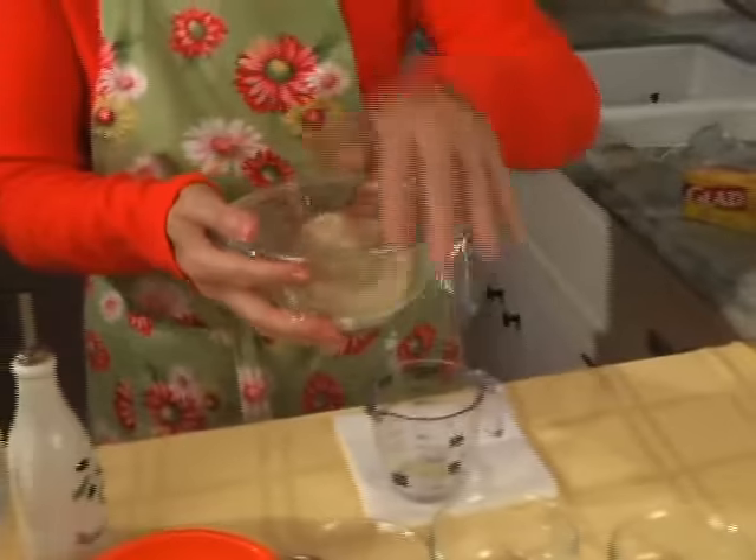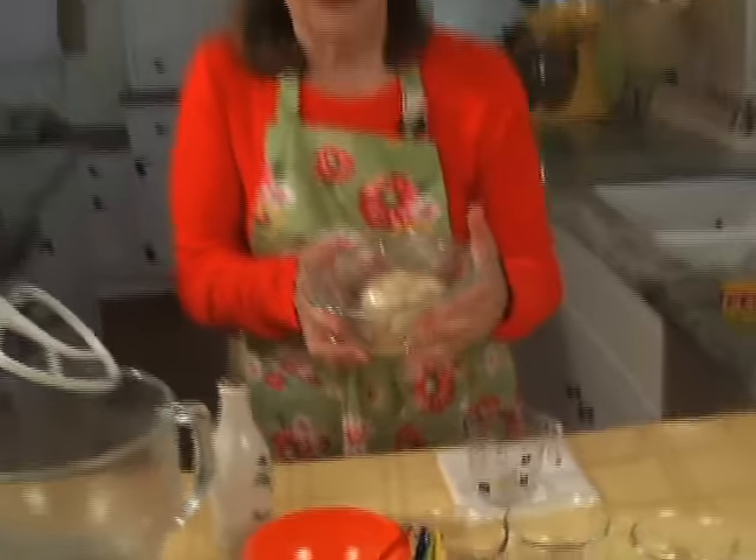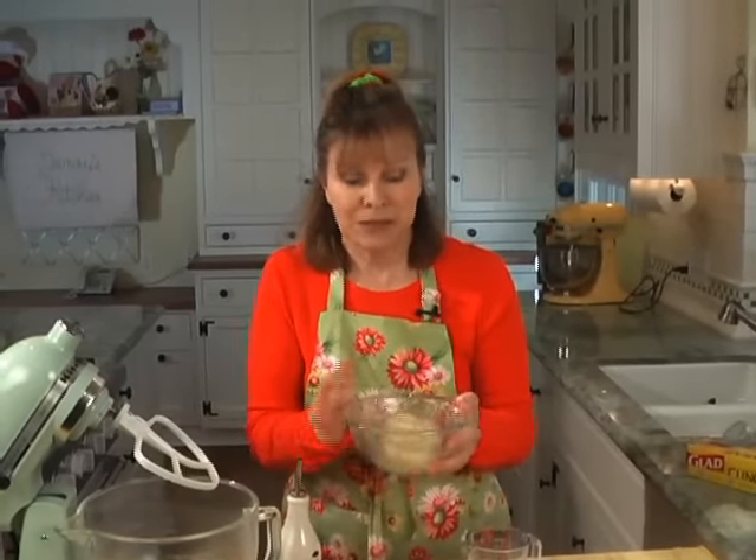Cover it nice and tight with saran wrap and put it in a warm place — either in a warming drawer, under a lamp, or even out on the counter. It'll rise up until it's about double in size. Leave that for about an hour.